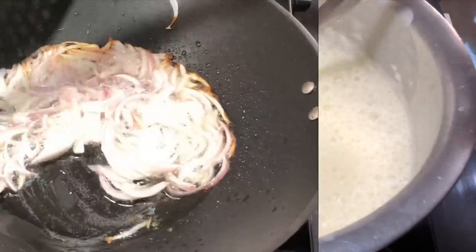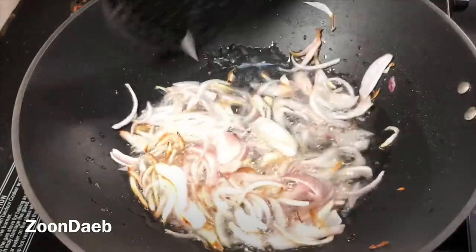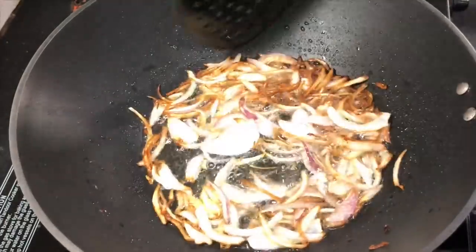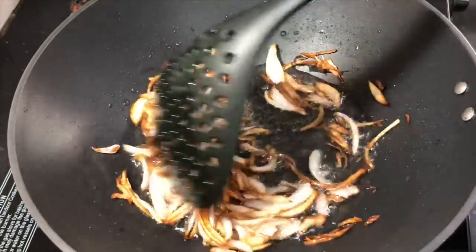Now in a pan I have taken two tablespoons of oil and added onions to it. We have to fry onions till they turn golden brown. Once they turn brown we will take them out and blend them a bit or crush them manually.